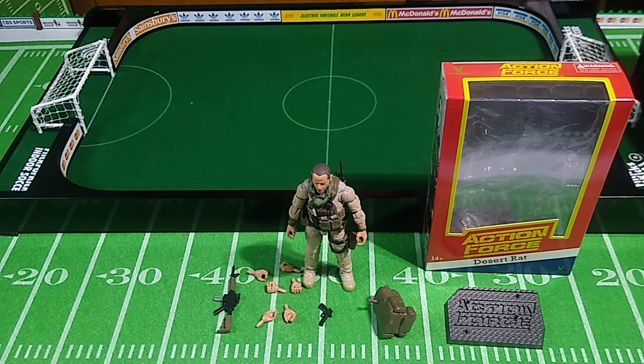This particular character, this particular action figure, has lots of historical relevance and significance with not only Action Force, but also Action Man and, by extension, G.I. Joe.